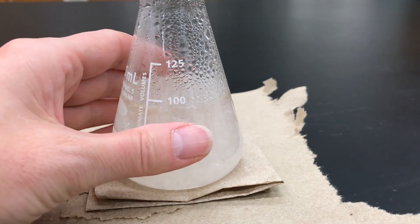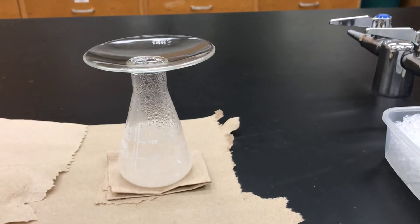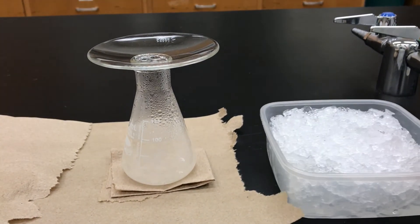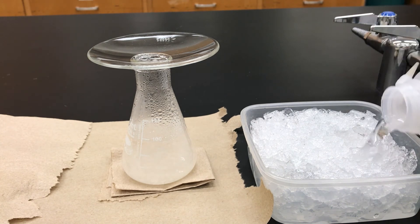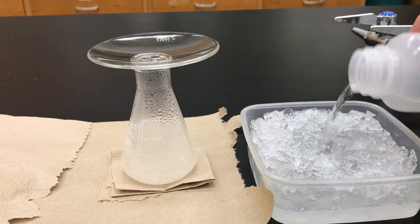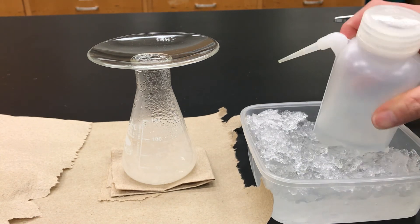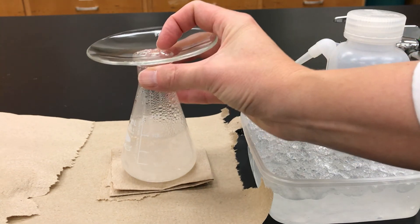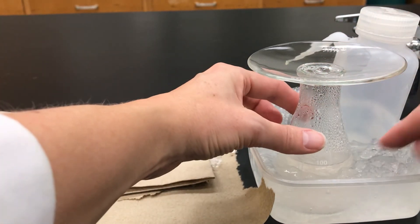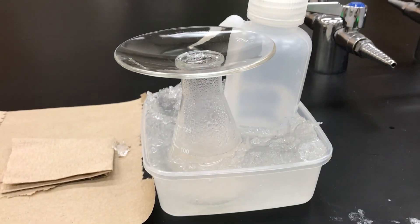Once the mixture has come to room temperature, you want to further the crystallization by putting it in an ice bath. Get a bucket of ice and add some water to it — you want to have an ice and water slurry. If later you're going to do a rinse, then you can put some of your rinse solvent, in this case water, inside the ice bath. Most importantly, put your solution in the ice bath and let it sit there at least five minutes. Then what you would do next is recover the solid using suction filtration.